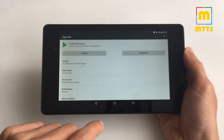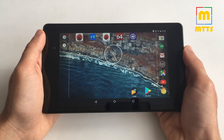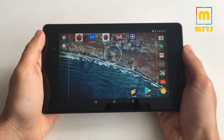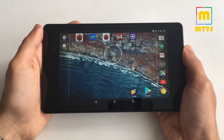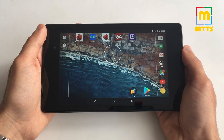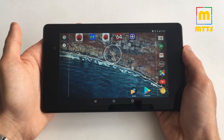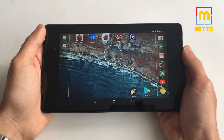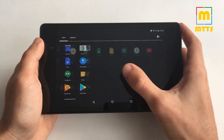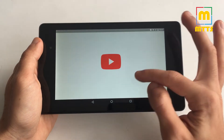Here you go — the non-expandable storage. Yes, this is a disadvantage, but 32 gigabytes in my point of view is enough for a couple of movies, probably some music, and a lot of apps and games, if that's what you're doing on your tablet. I've been using it for a couple of days now.